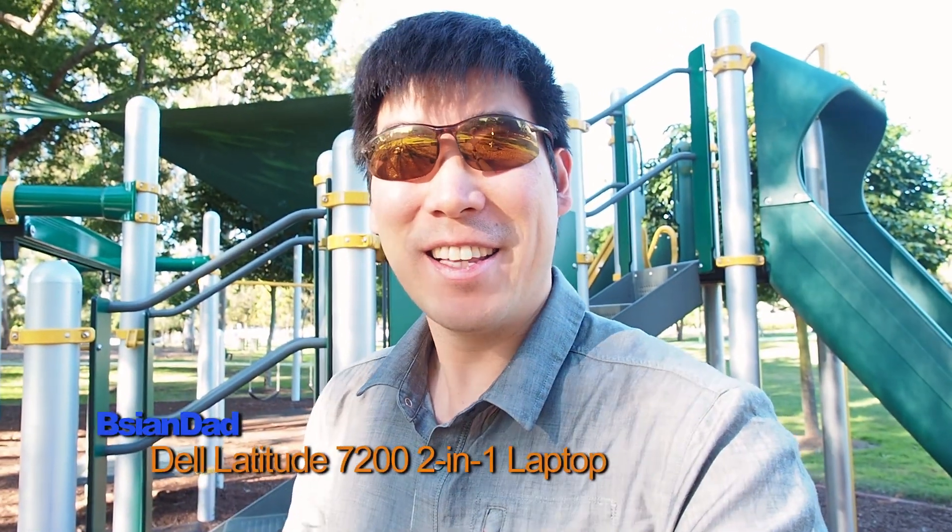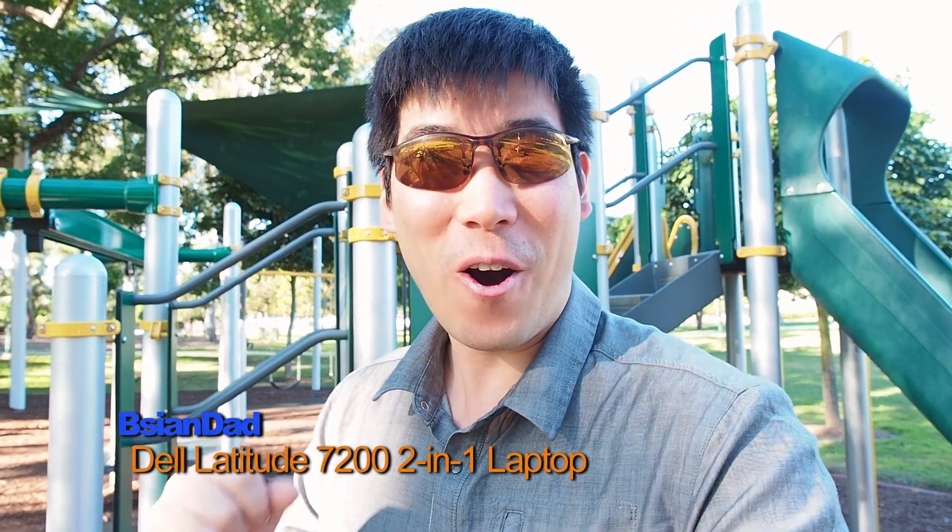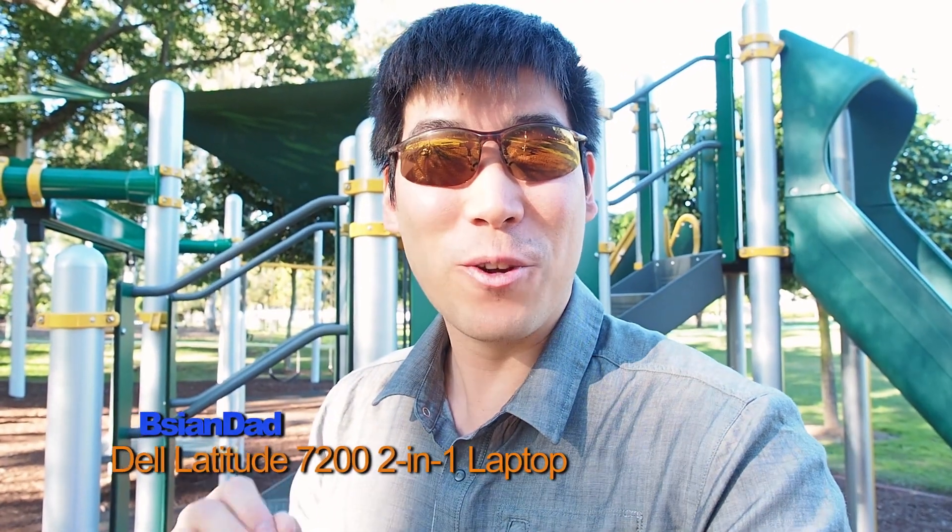G'day everyone! B.A.G. Day here. Today we're going to do the first impression on Dell's new Latitude 7200 2-in-1. Now I'm here at a playground to do a different sort of style of review. That's how I go with doing this review on a playground.